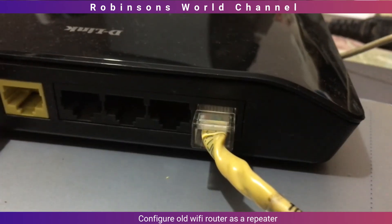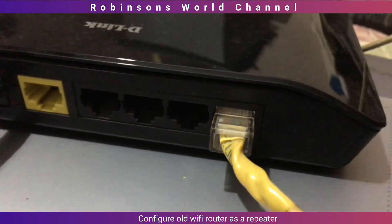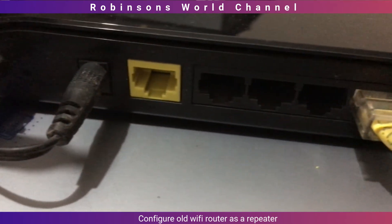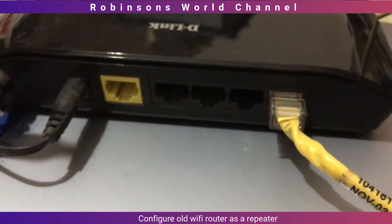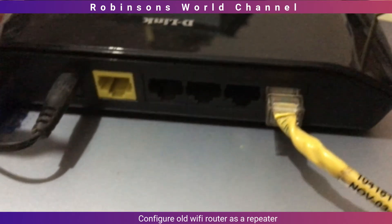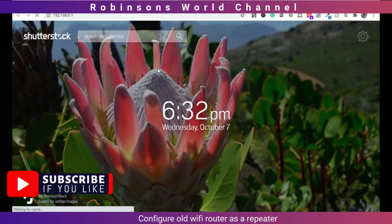Now, connect a network cable to any of the 4 LAN ports, preferably port 1, and the other end to the network port of your PC or laptop. If you already configured a static IP in your network port, please remove that. Open your internet browser and enter the following IP address: 192.168.0.1.